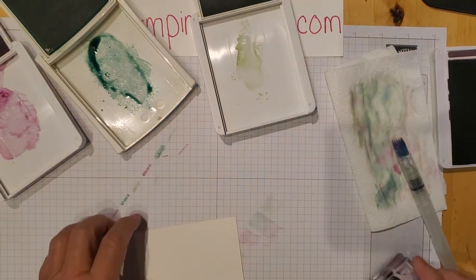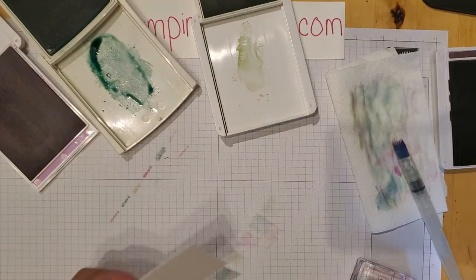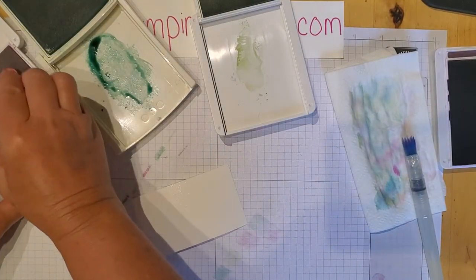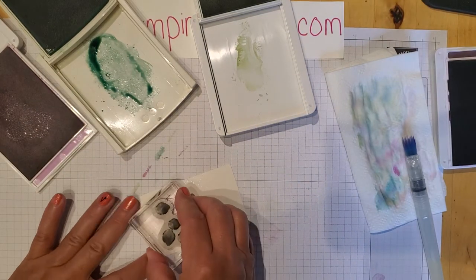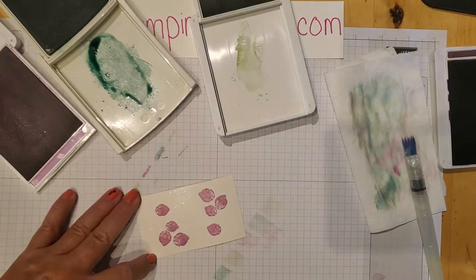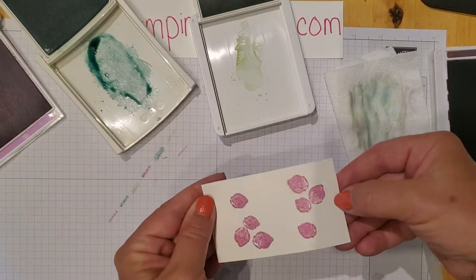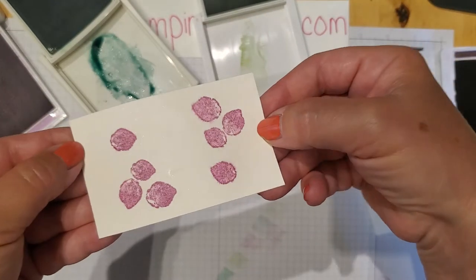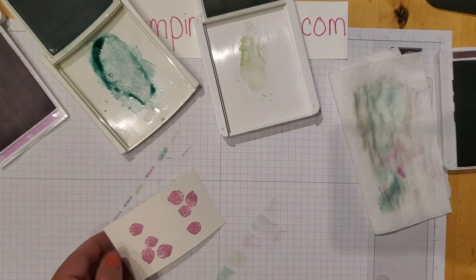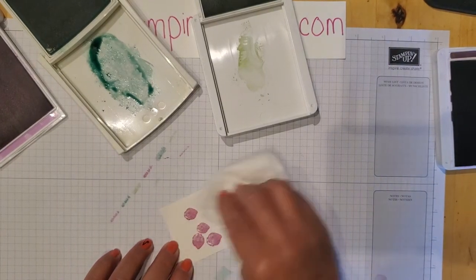I'm going to use the Fresh Freesia instead — that's what I want. Let me spritz this again and we'll go with Fresh Freesia, take two. There we go, that's much better! Now because I spritzed it a little bit, the color is bleeding just slightly. You could let that dry or use a heat gun, but since it's a very light spritz I'm just going to dab off the extra water with a napkin.